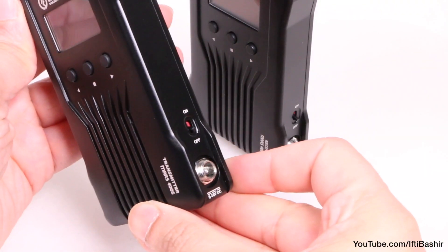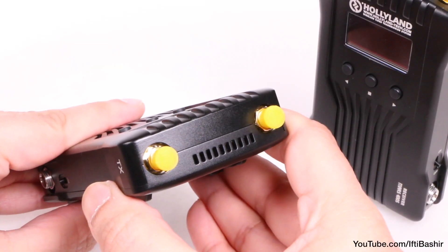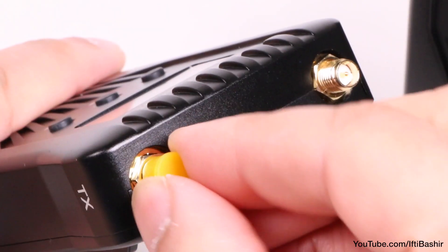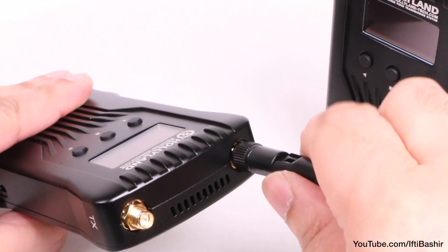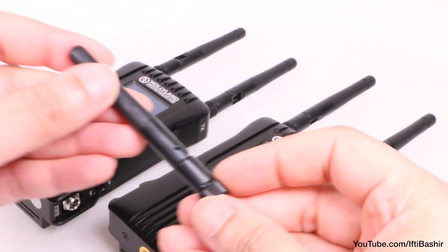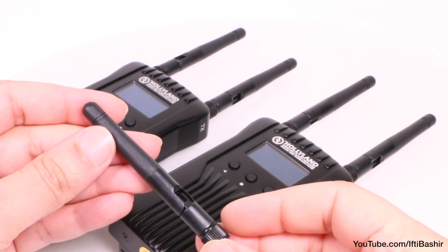On the opposite side we have a DC power input alongside the unit's main power switch, while on the top we find a vent for a small internal fan, along with a pair of standard male SMA antenna sockets for screwing on female SMA antennas. Even though only four antennas are needed — two per device — Holiland actually includes five of them in the box so that you have a spare in case you lose or break one.